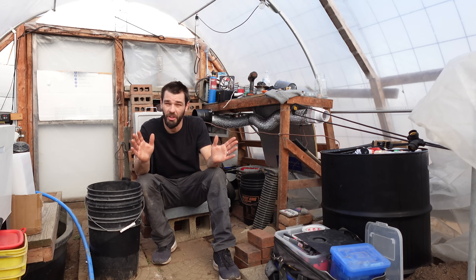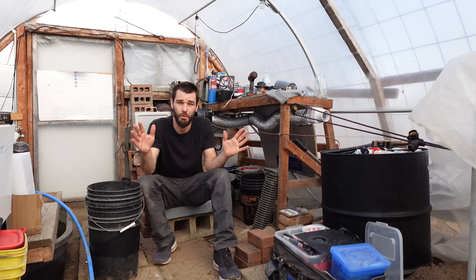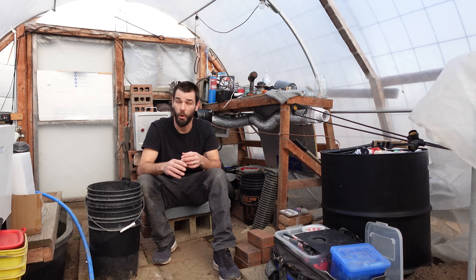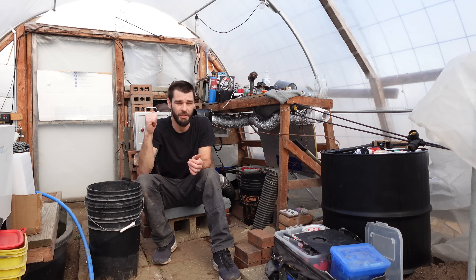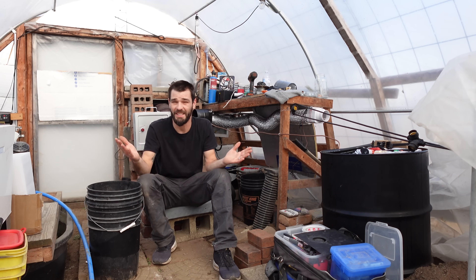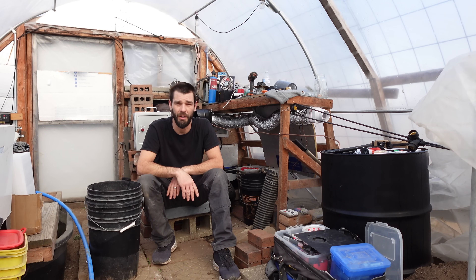Welcome to the greenhouse everyone. It's a little loud out here. We have a super windy day and it's blowing road noise from about a mile away. All of that road noise is blowing this way, so I apologize for the excess noise. We've got like 40-50 mile an hour winds.